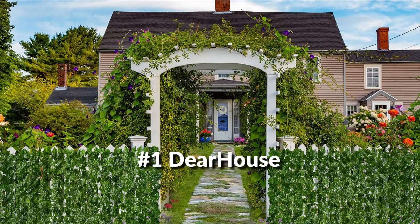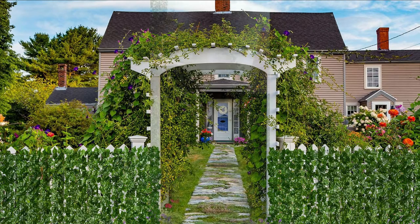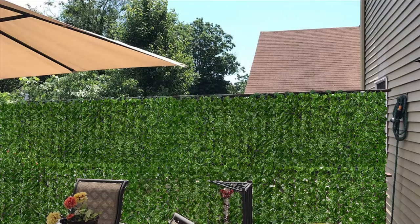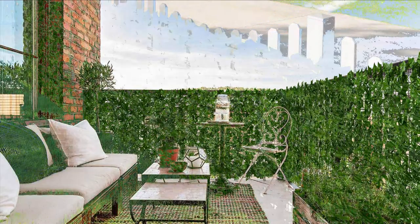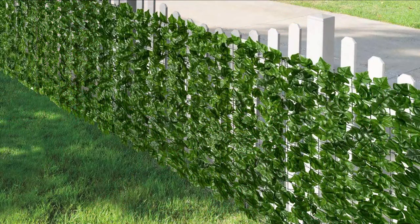On number 1, we have Deerhouse Artificial Faux Ivy Fence. Realistic green ivy look — artificial ivy leaves are natural looking to provide every indoor or outdoor space a blooming, earthy feel without the need for watering. Use zip ties or tape to install. It can be cut to get the size and shape you want, and can be used as wall decoration, fence, or privacy screen.